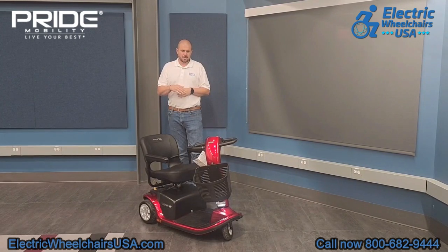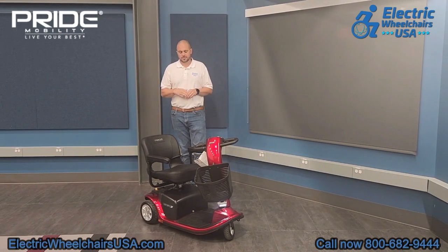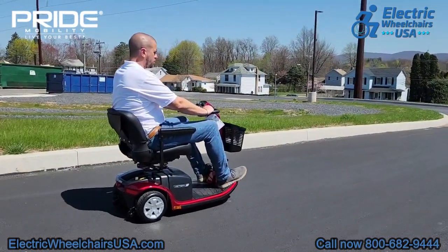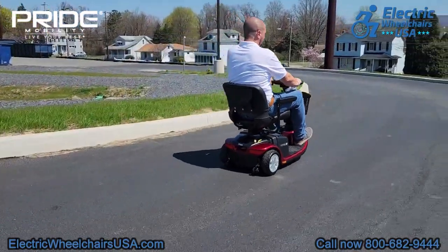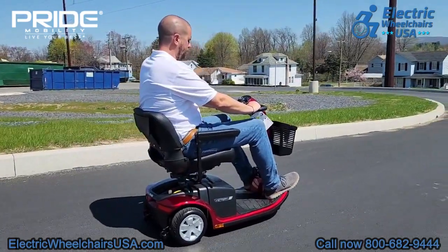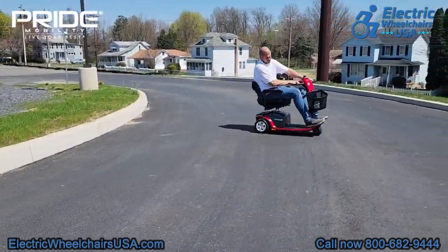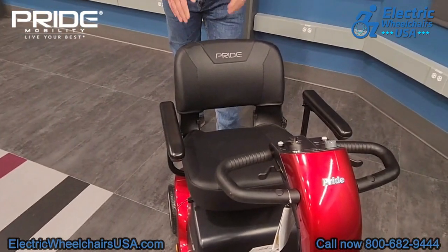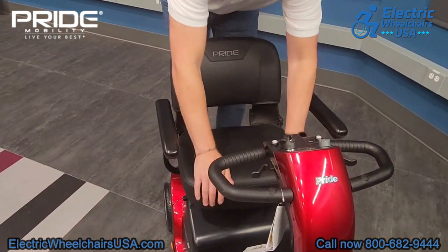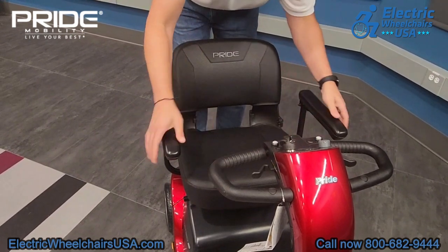It has a very comfortable seat with an upgraded Delta Tiller, and offers a 13-mile battery range and a top speed of just over 5 miles per hour. The seat is a deluxe stadium style seat that has a lot of padding, so it's more comfortable than your standard stadium style seat. The armrests even have a little hard padding on them as well, so a lot of comfort was put into mind when making this scooter.